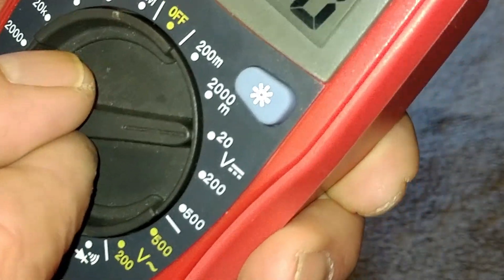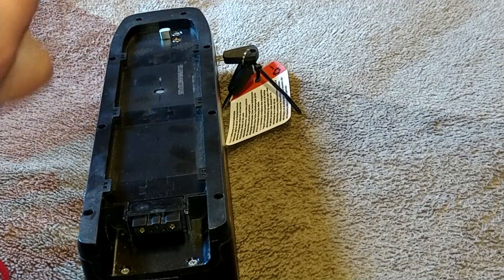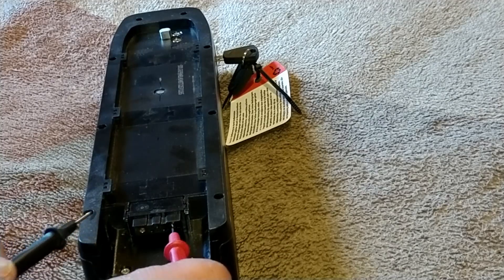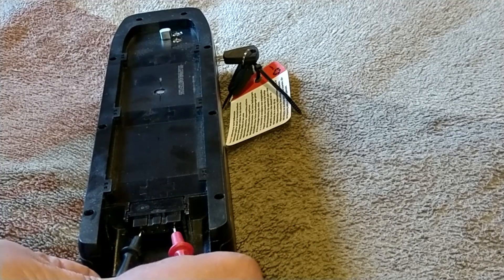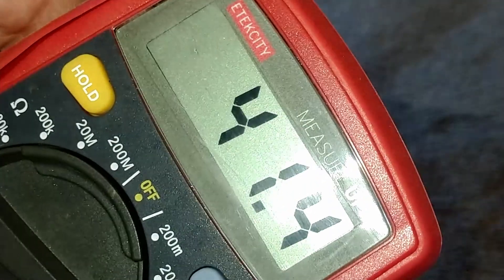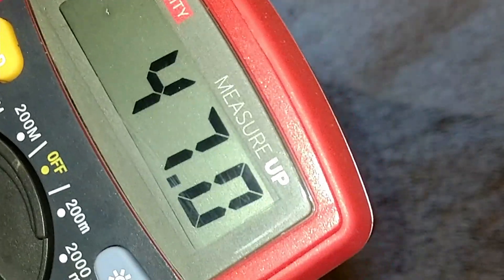Keep in mind the bike said it had three bars. So very carefully I'm going to insert these into both holes on the battery — don't force them, just hold it steady. And now you can see right here...